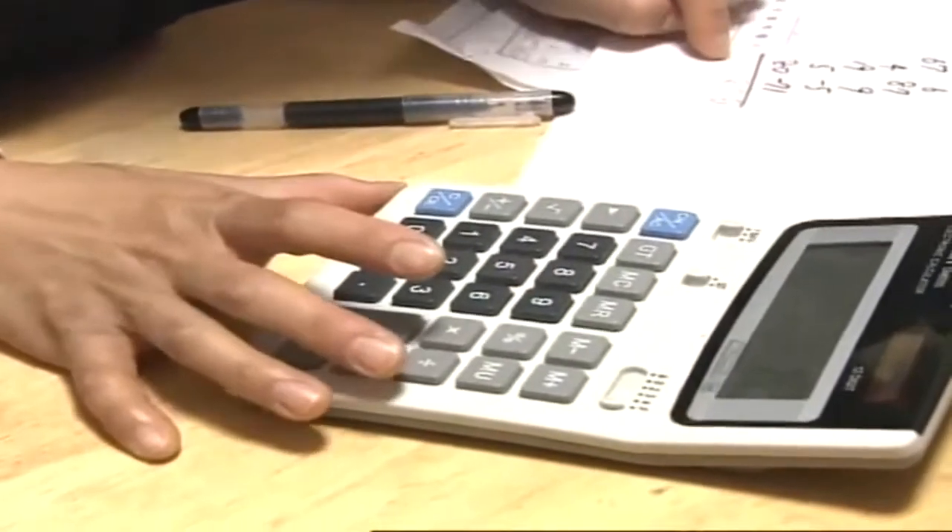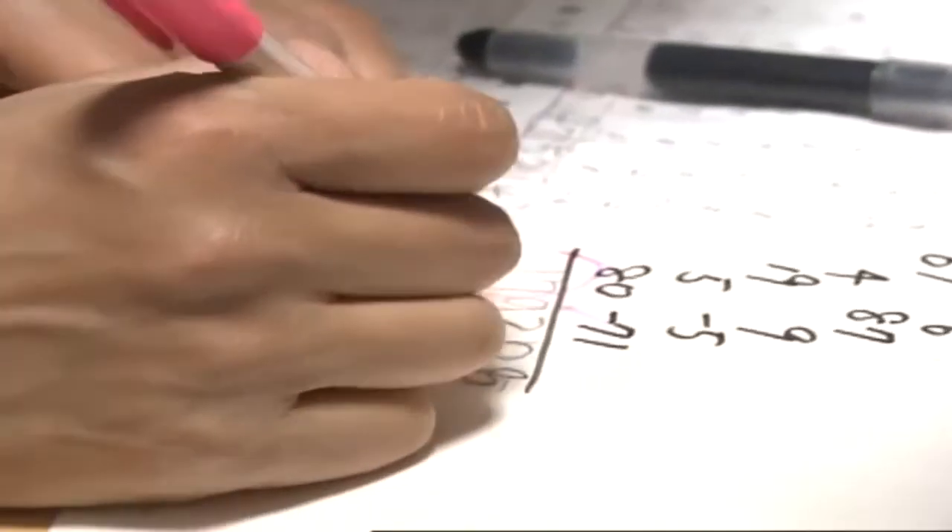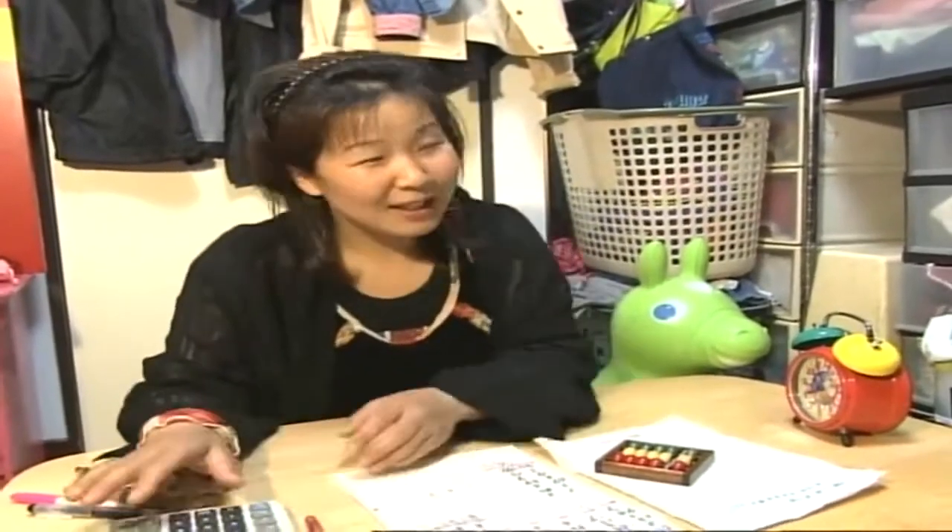When she's finished, her mother checks the answers with an electronic calculator. 'I think that being able to use a soroban and do sums in her head will give her an advantage when she enters the workforce. I don't let her use an electronic calculator. In fact, I'm nervous about letting her see me using one because I don't want her to imitate me.'